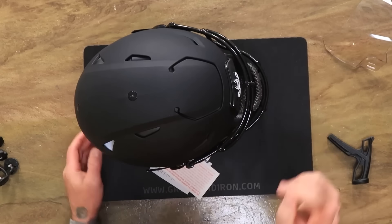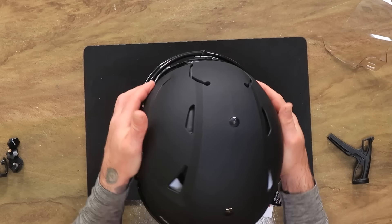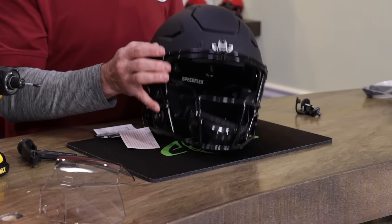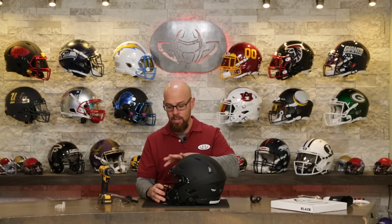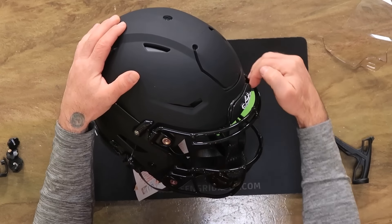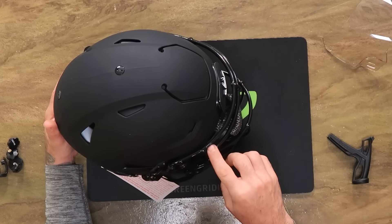Another question that gets asked constantly: why is there a gap in some face mask and helmet combos and not others? It's a pretty easy answer — the smaller the shell, the larger the gap. Whether it's a youth small or an adult XL, they're all the same masks. So bigger shell means smaller gap, smaller shell means bigger gap. In this case it's a medium, so you're going to see a little bit of a gap. It's totally normal.